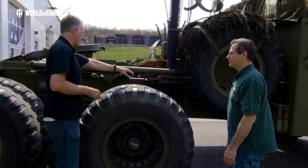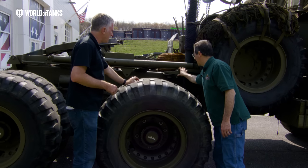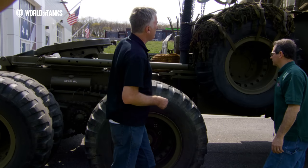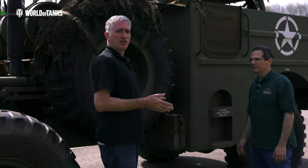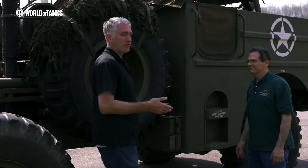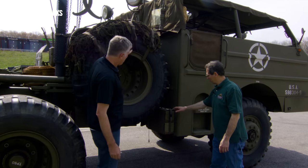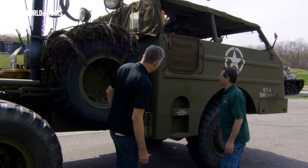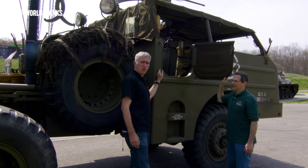Behind, we have the exhaust system, another whiffletree, and a tow bar — the long tow bar that on the armored version mounts on the front of the cab. Moving back a little, there's a radio antenna. Considering how many countries in World War II could put a radio on a truck, that just shows what American industry was capable of. There's also flare stowage down here.